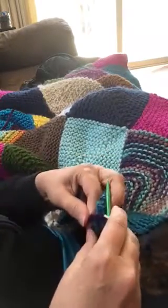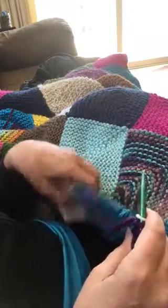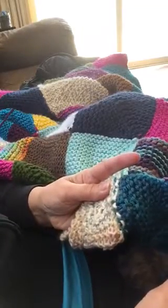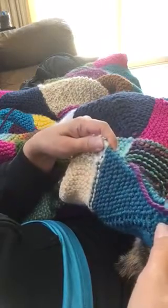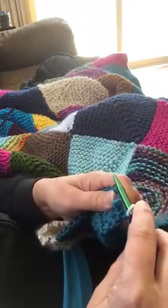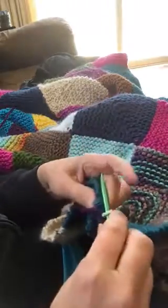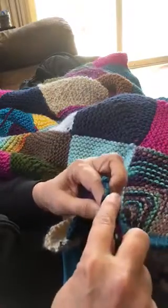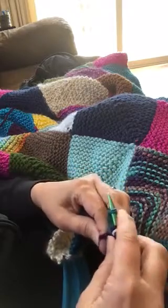Now I'm going to show you how to pick up stitches. Since I changed colors, I don't want that loopy look to be on the wrong side, so I want it on the front side — or actually this is the back side here — so I need to pick these up with a purl versus a knit, so that the two-color loopy look is on the wrong side. So I'm going to purl into these to pick up the stitch, and I need to get 18.